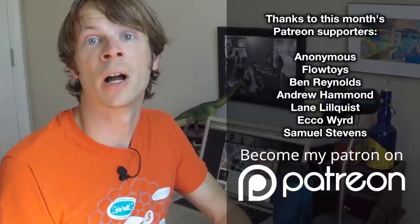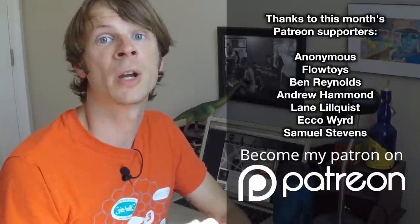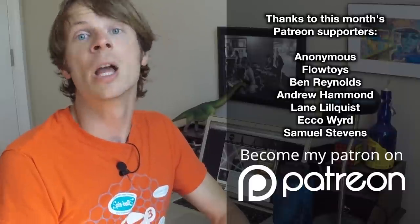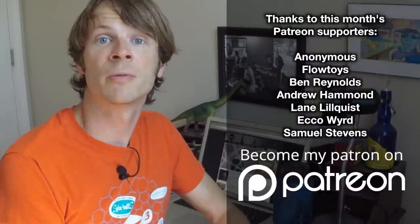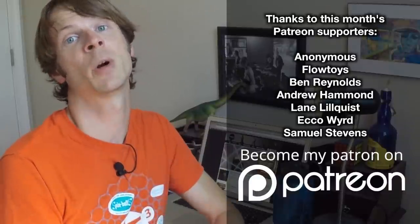Thanks so much for watching, and enjoy the flow. Peace. Just a quick thank you to all my backers out there on Patreon. Thank you guys for continuing to support me as I've been working on my next series of videos. Everybody loved the Flow Arts 101 series, and I wanted to follow it up with something at least as useful. I've got three different series in the process of being put together right now that will be out very soon. In the meantime, if you found this video inspiring or the information helpful, please visit me at patreon.com/DrexFactorPoi and sign up to help support me in creating these videos. Thank you all so much for watching.